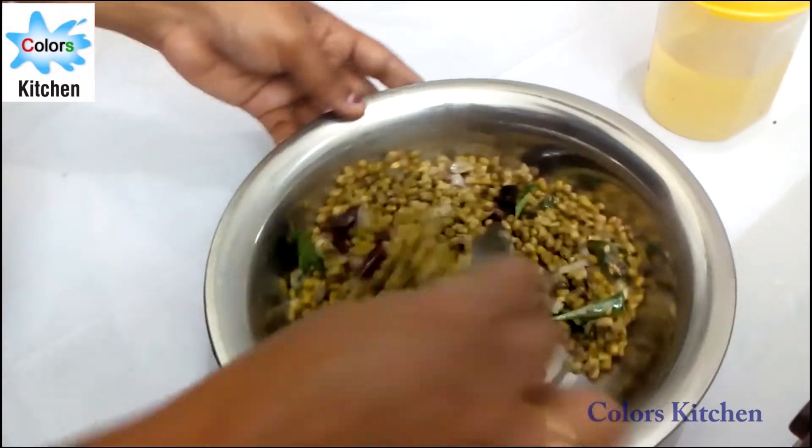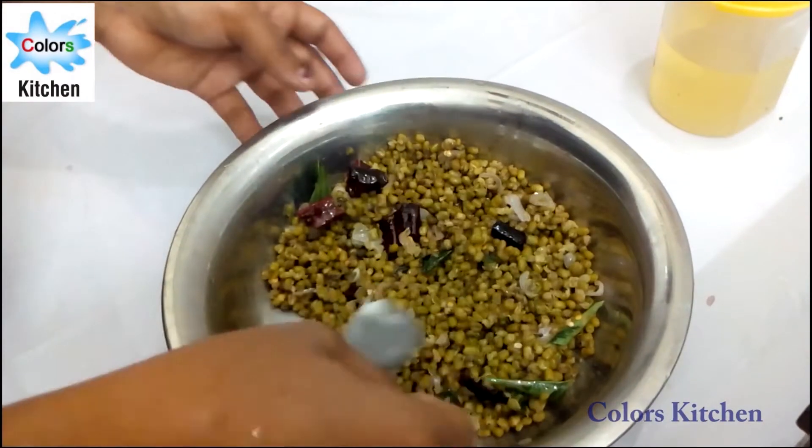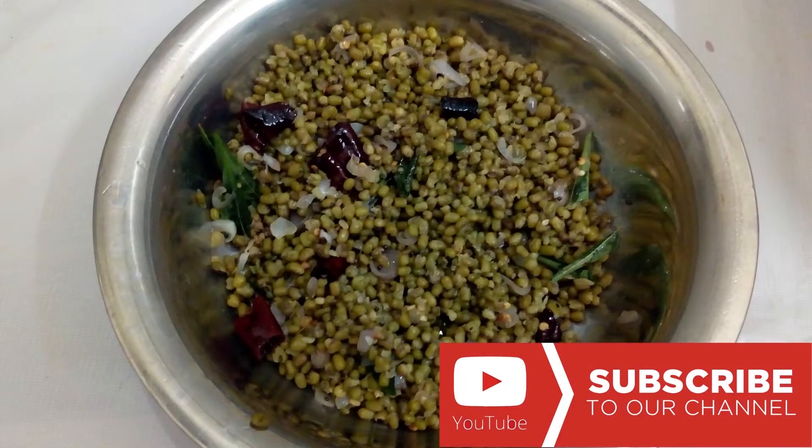If you want to try this recipe, please like, comment, share, and subscribe.